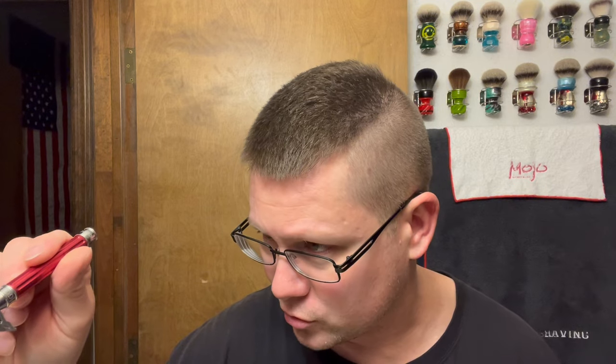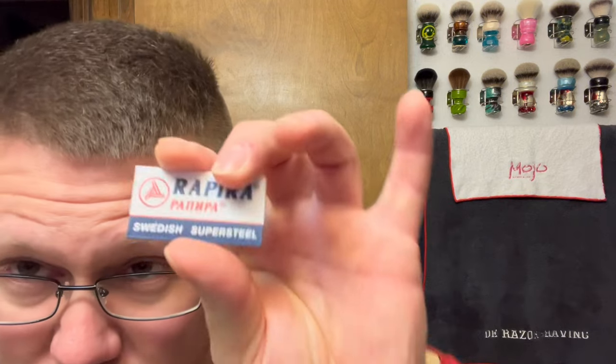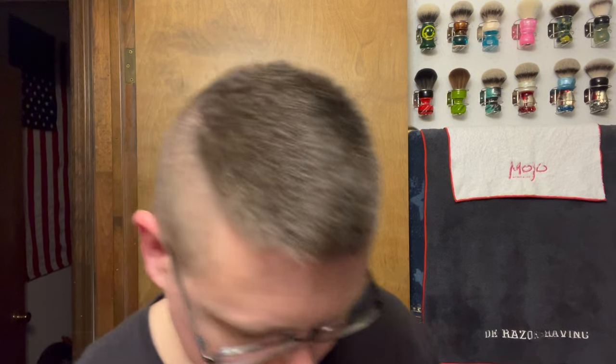All right, razor. We're gonna be going with something I haven't used for a while. I've used the handle with a couple different razors mashed up, but I haven't used this entire whole razor. This is the Edwin Jagger 316 in red. DE blade, we're going with a Rapira Swedish Super Steel. I did shave on Saturday but no camera, so yeah, three days worth of growth we got going on.